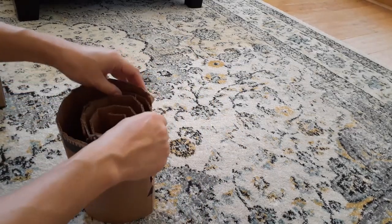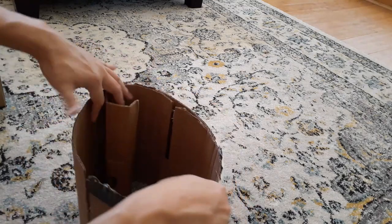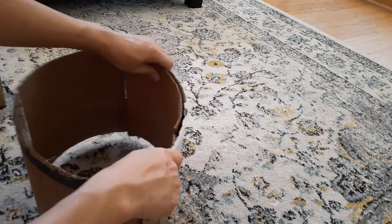Now slowly loosen your cardboard box shape so that you get the shape and size that you want, and then when you're done stop and we'll move on to the next step.